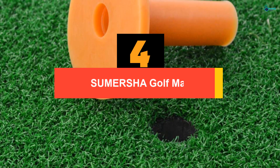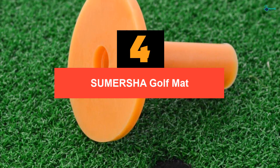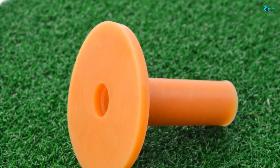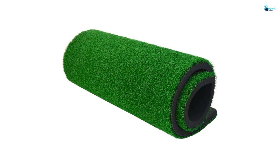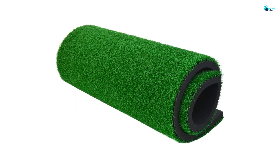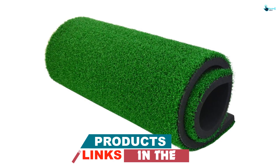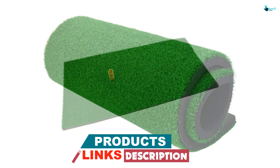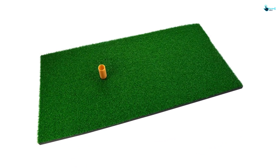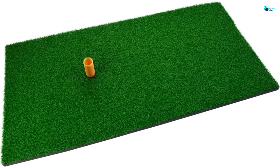Moving on at number 4, we have the SUMERSHA Golf Mat. With this golf hitting mat, you will get the feeling of practicing in real grass. It matches well with the free rubber tee giving you the feeling of a practical golf course. It comes in the dimension of 24 by 12 inches and is very easy to store. You can roll it conveniently once your practice session is over. Its non-skip design eliminates any movement and has got a skid rubber bottom. The mat is very easy to clean and very durable. You can practice whether you are indoors or outdoors.